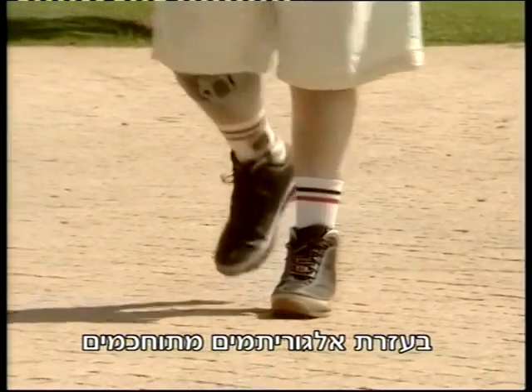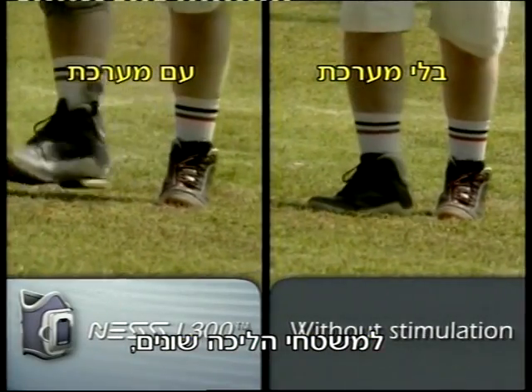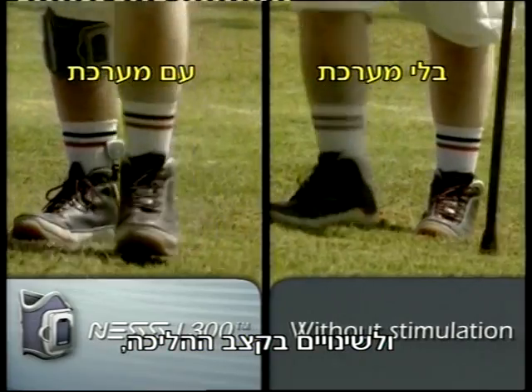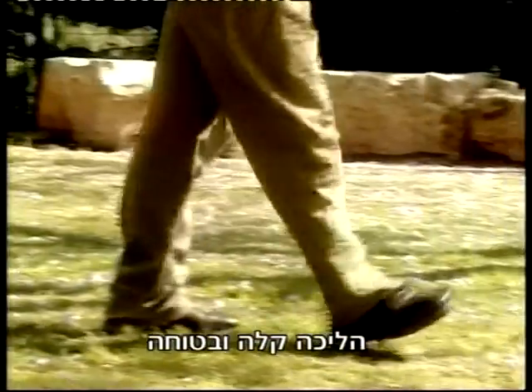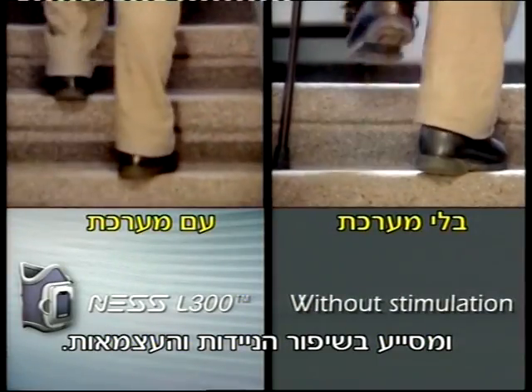Sophisticated algorithms are utilized by the Ness L300 in order to automatically adjust to different surfaces, walking speeds, and uneven ground. This enables the user to walk with greater confidence and ease, leading to increased mobility and independence.